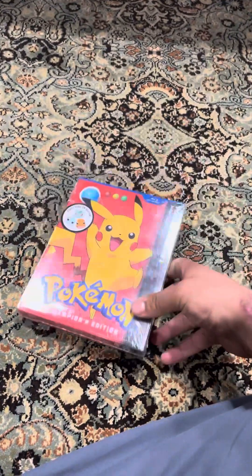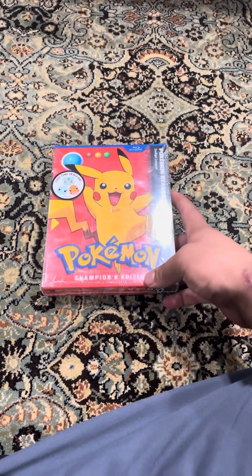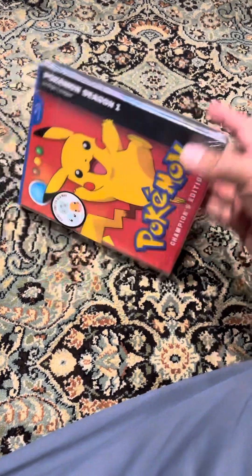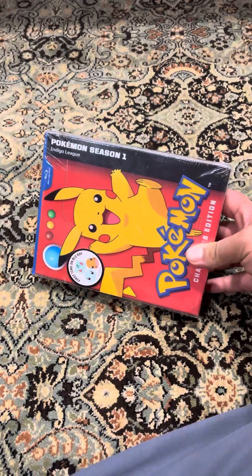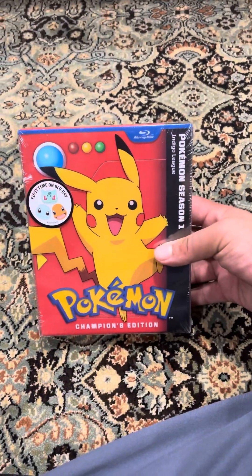Welcome back to another review, and today I'm going to be doing an unboxing of the Pokemon Champions Edition — Pokemon Season One Indigo League on Blu-ray, first time on Blu-ray.